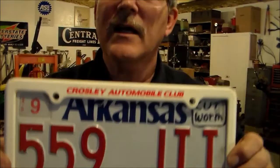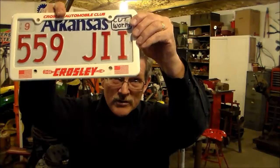Well I'll be, looky there — who do we know that's from Arkansas? That's the cutworm fella! Hey cutworm man, I appreciate the plate and it's gonna go on the wall nice and high where everybody can see it. Not only is it a plate, but it's got a Crossley license plate frame. Well that's an honor right there — it's gonna be mounted high and in wide open view.